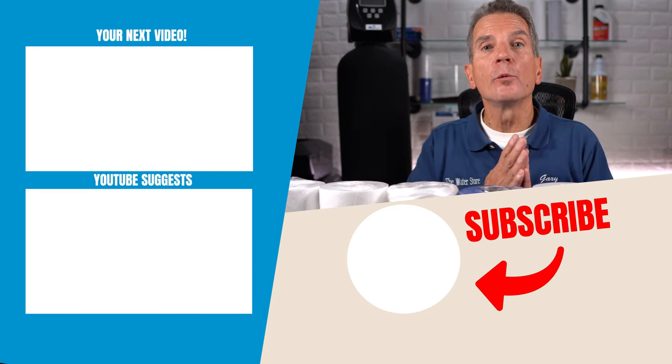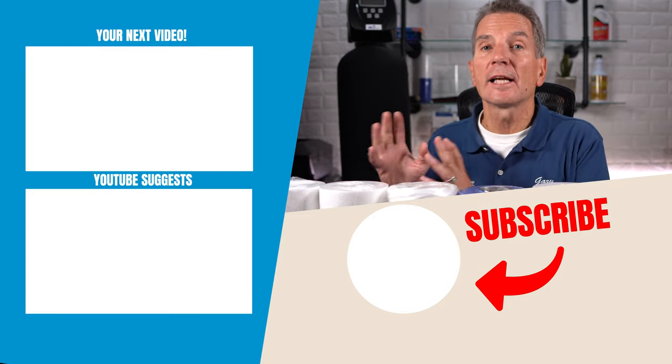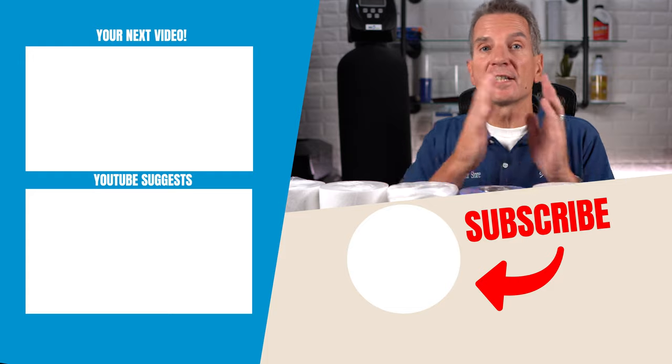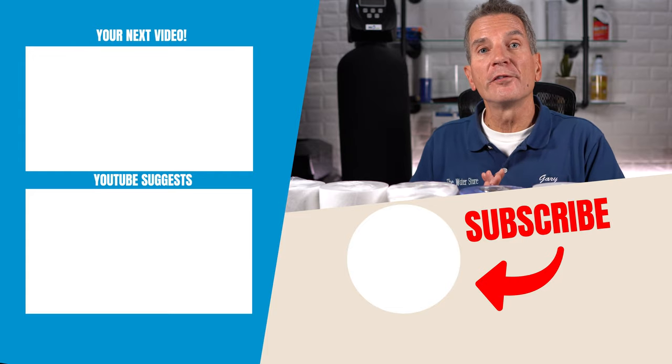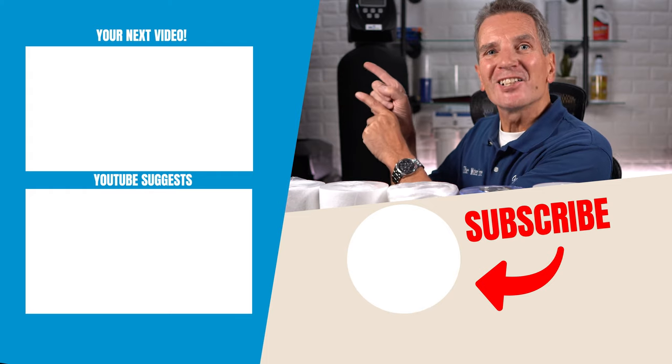So if you have a carbon filter as part of your water filtration system, you'd want to put that after the sediment filter. Sediment quickly clogs a carbon filter, so you want to make sure the sediment filter is first, and then the carbon filter. For your next video on water filtration, click up here, and I'll see you there.